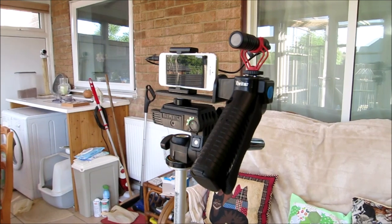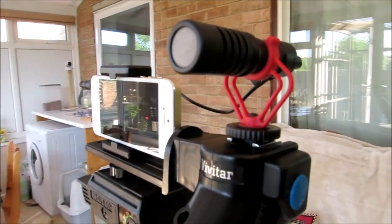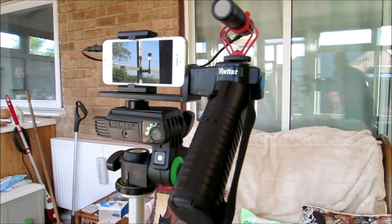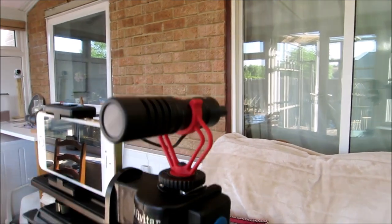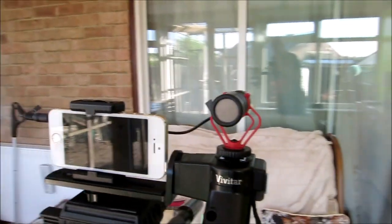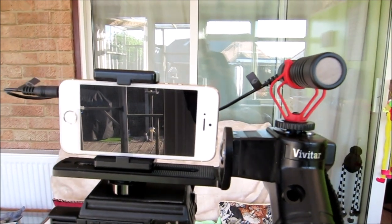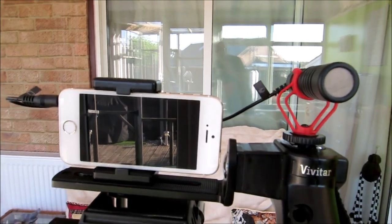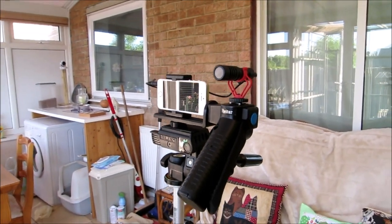Here's my solution to connecting the Boya microphone to my iPhone 5S. I've got the microphone connected to my old Vivitar off-camera flash bracket — the microphone is slid into the cold shoe where the flash gun would sit, and the phone is sat on the camera clamp part using a standard smartphone clamp. So now we're on the iPhone 5S using its built-in microphone, and now we're using the Boya microphone connected to the iPhone 5S.